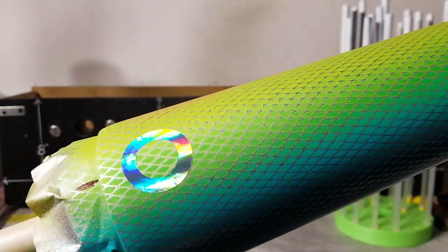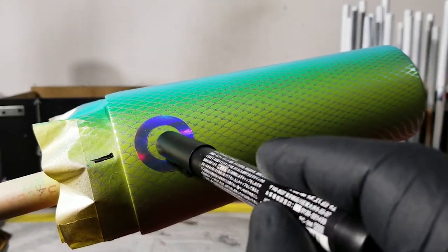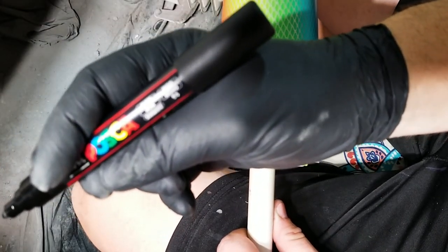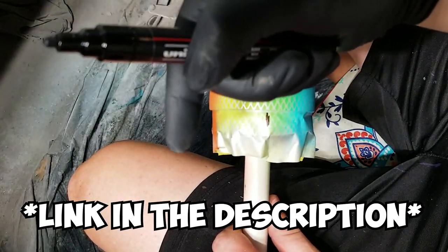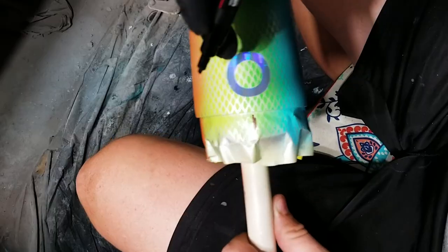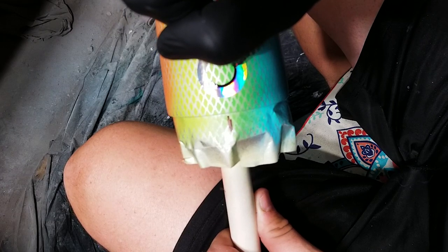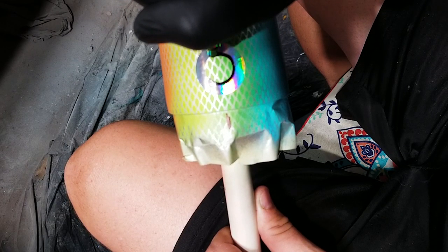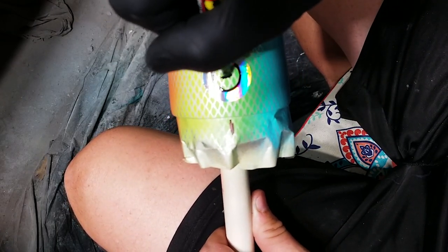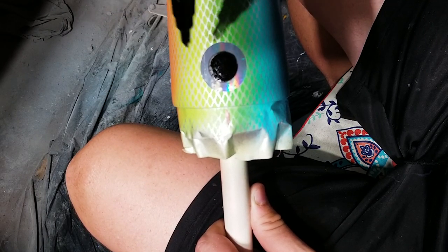Next we're gonna take our Posca marker — I don't even know how to say it — and I'm gonna color in this part and do a line here with these detail marks. I love working with these Posca markers. If you want to try them, I've got a link in the description to the fat ones and the little ones. If you're not confident doing this, just use vinyl, but it doesn't have to be perfect — start on the inside and work your way out to the edge.